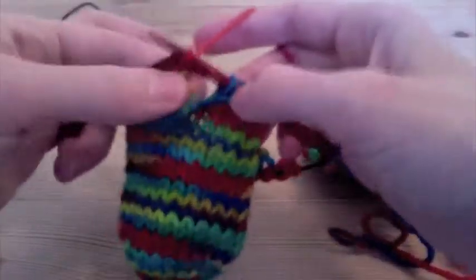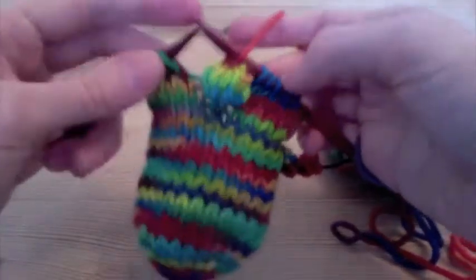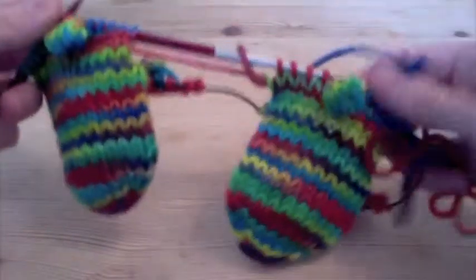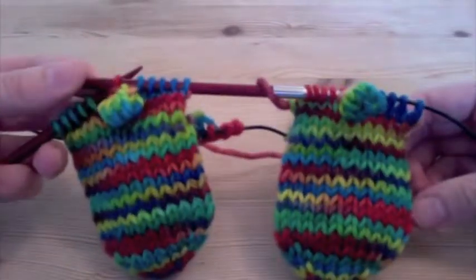And there it is. It looks a little funny now — it's got a big hole in here, but after I knit across and then come back and purl back around, it'll be a little bit more solidly stuck to the fabric. And now we've got our bobble buttons.